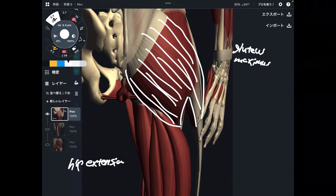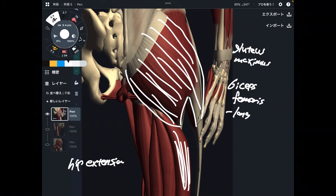wide and big muscle. Next one is actually hamstrings. I will explain one by one. This one is biceps femoris — particularly the long head.